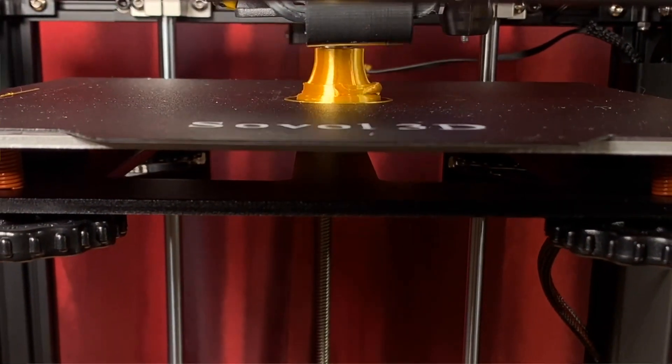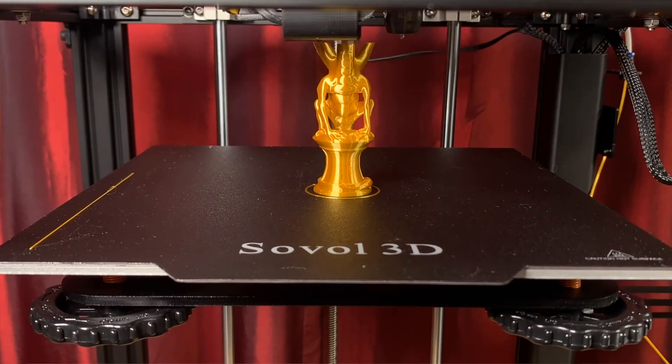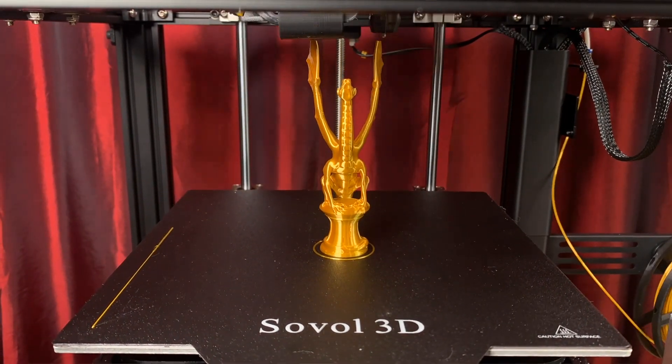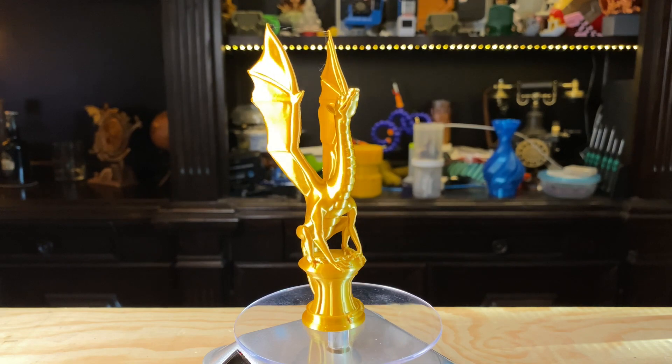And lastly, because I like this model a lot, here's Luby 3D's Aria Dragon in gold silk PLA. I showed a time lapse of it earlier, but I'm showing it again because it's cool to watch. It turned out great — there's some very slight stringing between the wingtips, but that's not bad at all.